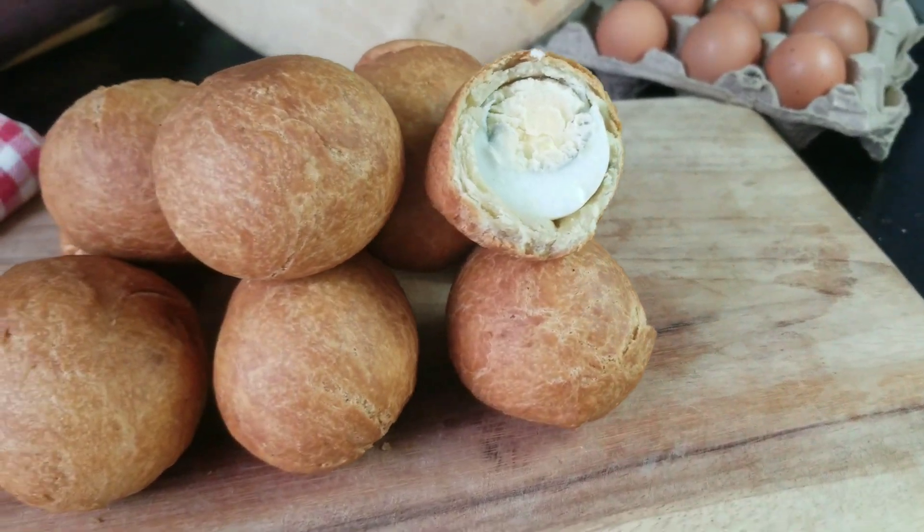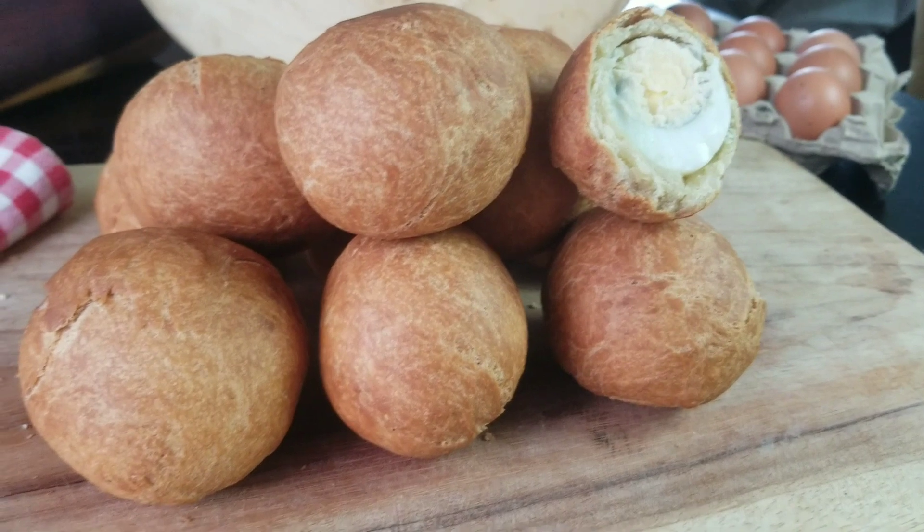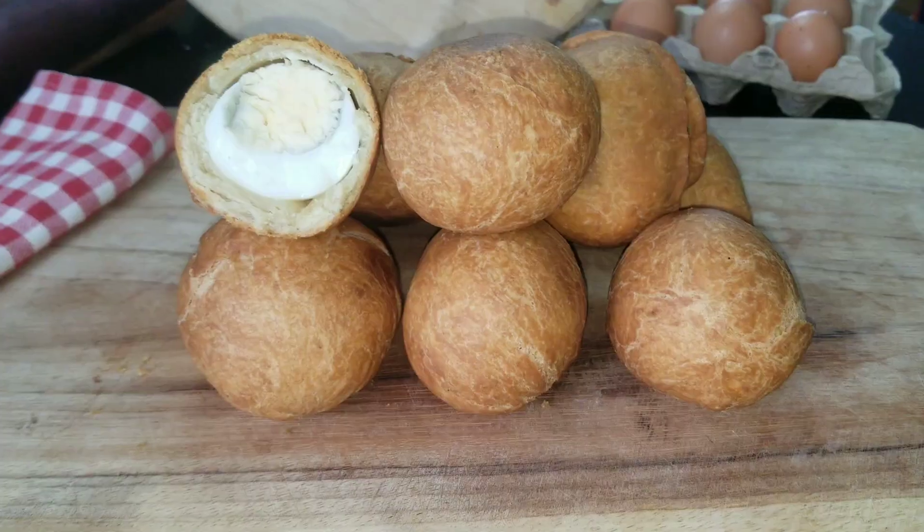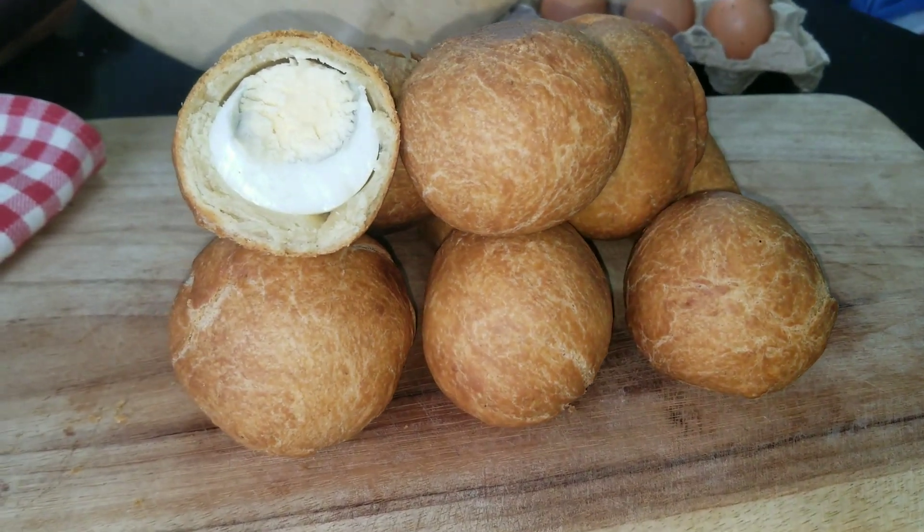Look at that — that's our egg roll! Please do try out this recipe and tell me how it turns out. I would really appreciate if you come back to the comment section and let us know. Thank you for watching, and I'll see you guys in the next video. Bye!